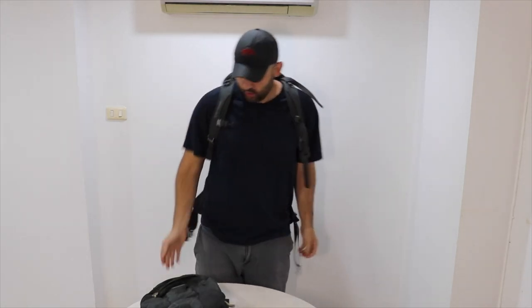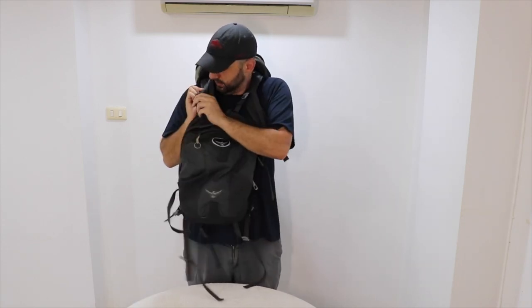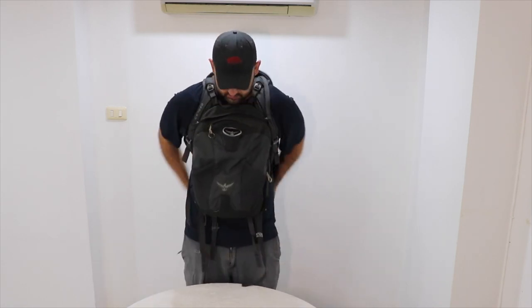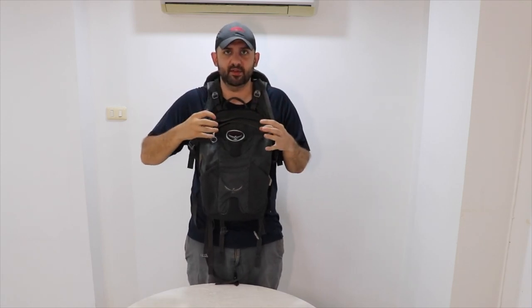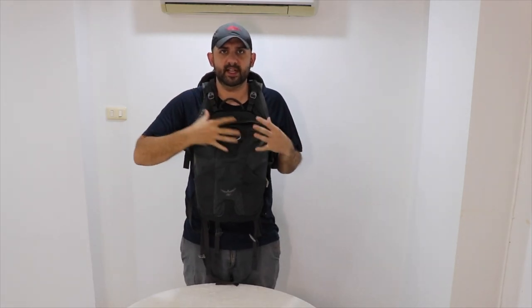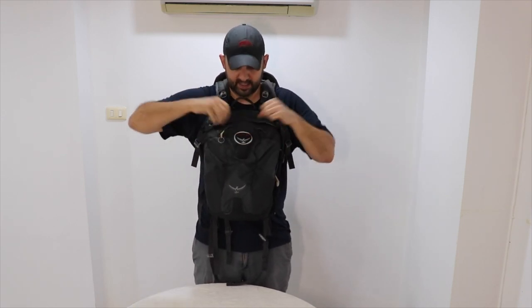You can carry the daypack attached on the outside of the main pack, or you can carry it in the front. There are clips that attach it to the front, and I carry it like this a lot when going through airports and you have a lot of stuff you need to get to easily. I put my passport and tickets and all that right here so it's easy to access. Also, if you're in a crowded area and concerned about pickpocketing, you can put your most important stuff right here where it's secure and you don't have to worry about anybody getting it.